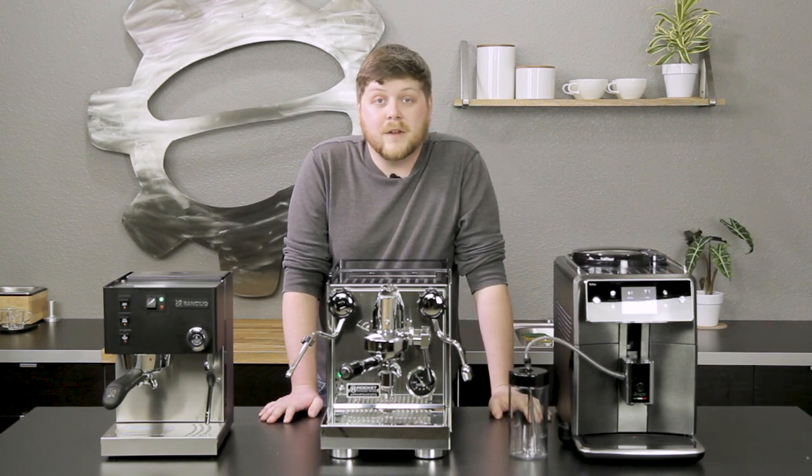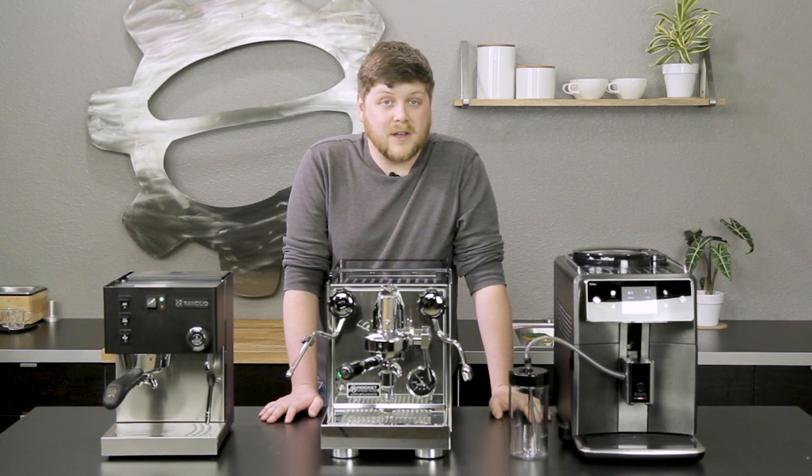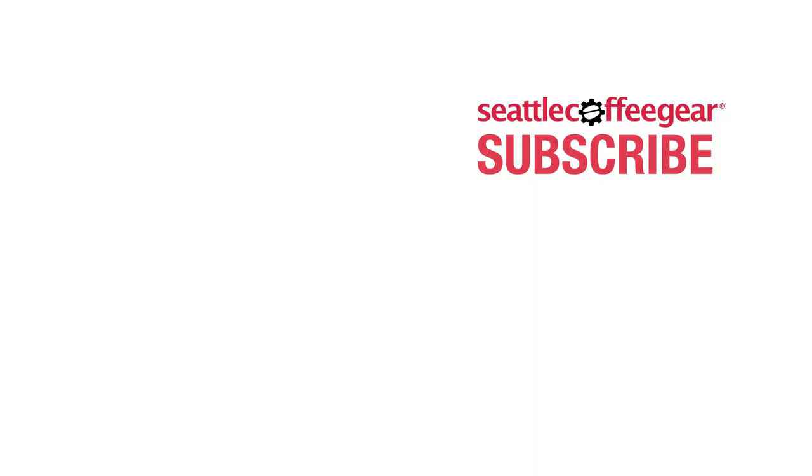That's going to do it for our top three espresso machines of 2018. If you have any questions, definitely drop them in the comments below. Make sure to like this video and subscribe and keep an eye out for more of our best of 2018s. I'll see you next time. Thank you.